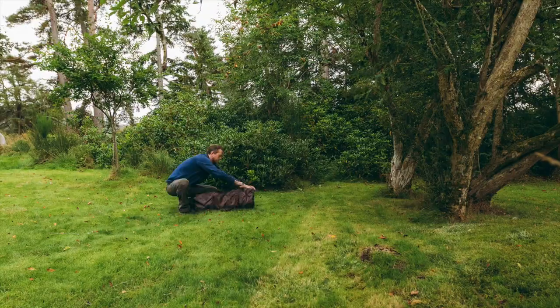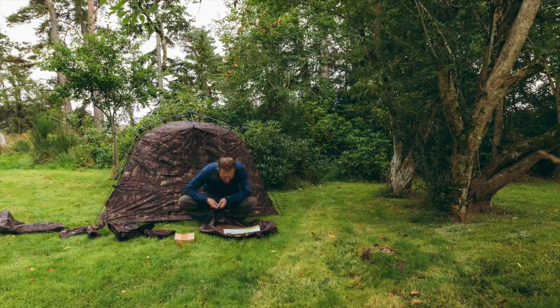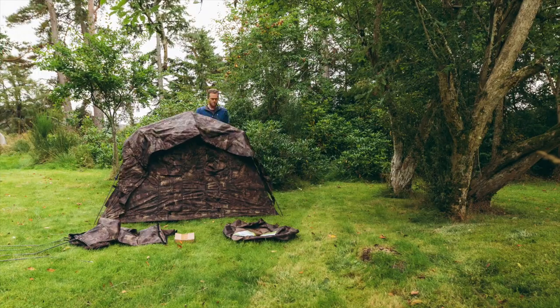I set the hide up in the garden before just to try it out. It's a pretty quick setup — it took me a couple of minutes to get the main bit set up, though I had a little bit of trouble with the windows. It has six different windows that you can shoot out of, plenty of options, and so far it seems like a great hide.